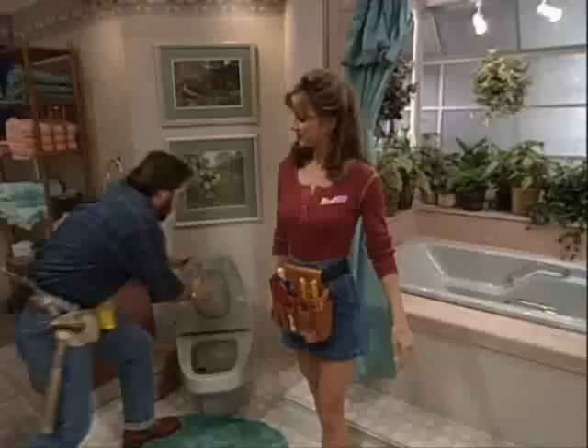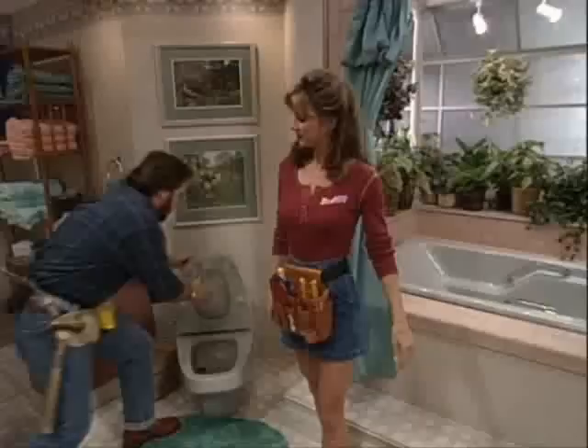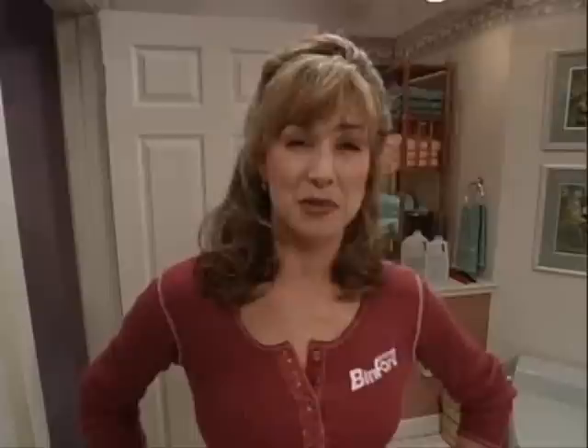All right, we're going in five, four, three, two. Welcome to a very special Tool Time, live from Tim's bathroom. Here they are, those princes of porcelain, those titans of the toilet, those jokers of the john, those bad boys of the bull. Heidi! Sorry. Tim Taylor and Al Borland.